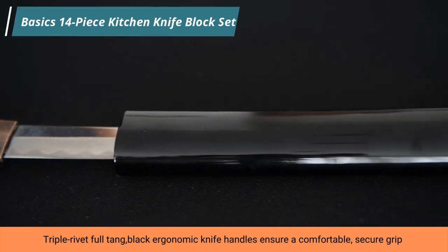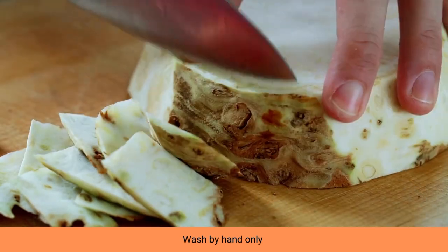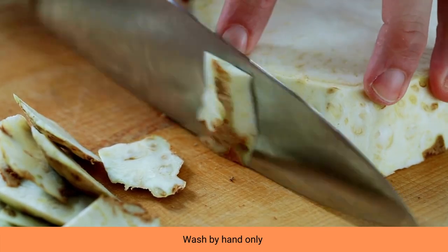High-quality stainless steel blades offer precision results and lasting sharpness. Triple rivet full tang, black ergonomic knife handles ensure a comfortable, secure grip.